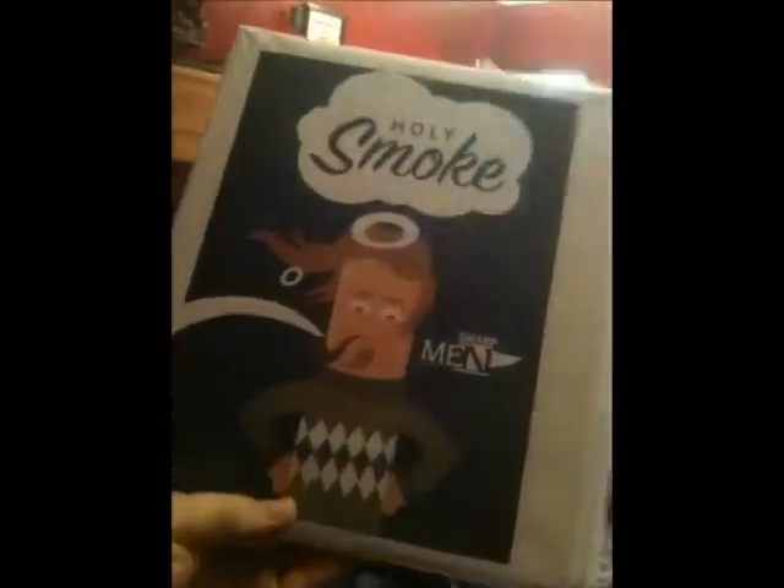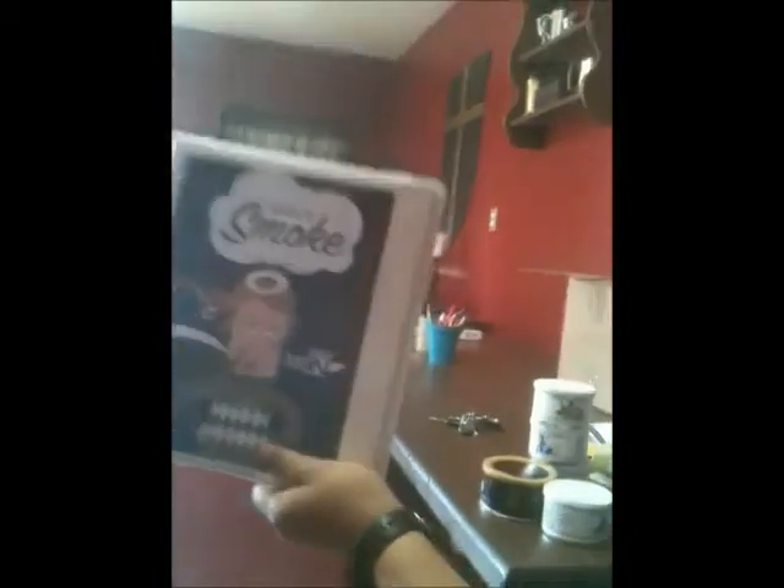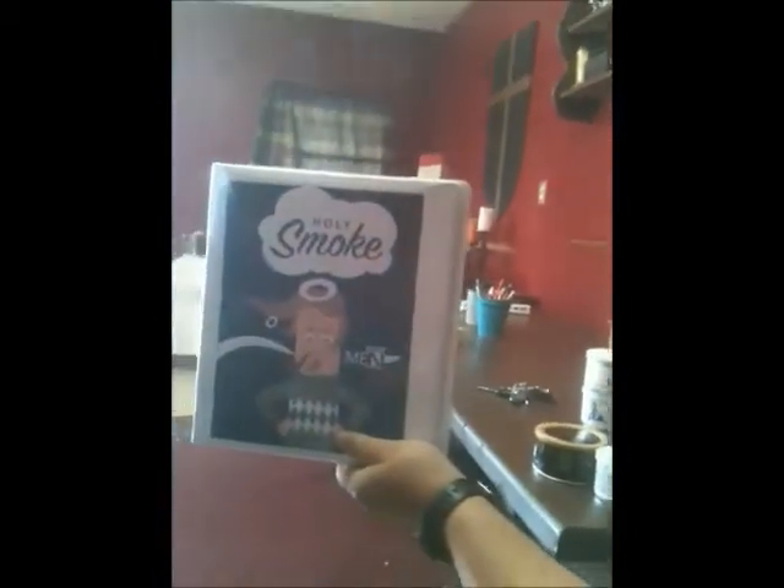And here's our binder. Got the spine too. Turn it in — Holy Smoke. You can see our contents.